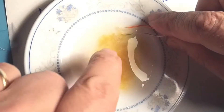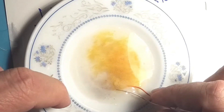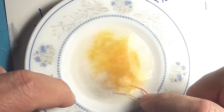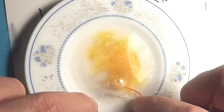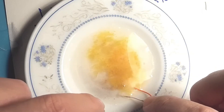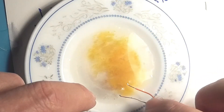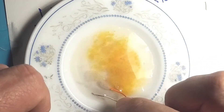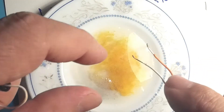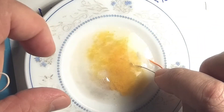We can see that very clearly — we're already starting to get a kind of yellow-greenish, even black coloration to the white wire.